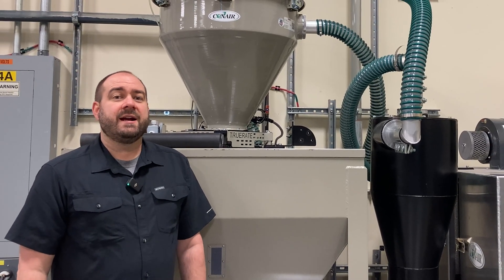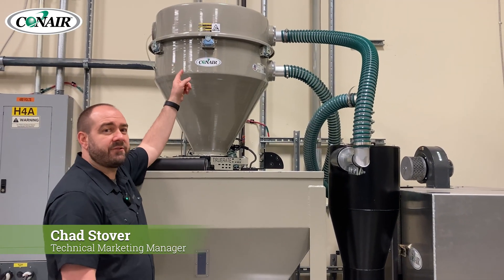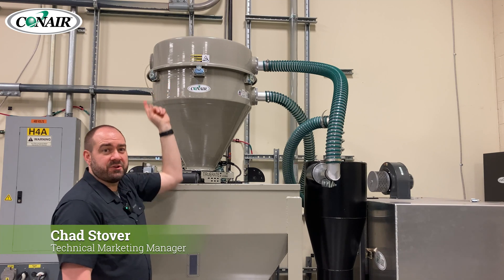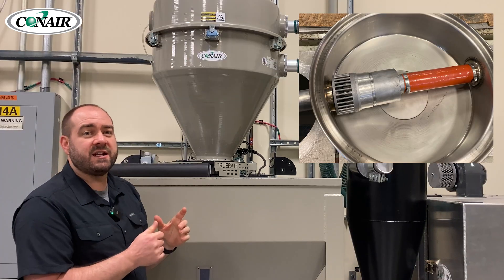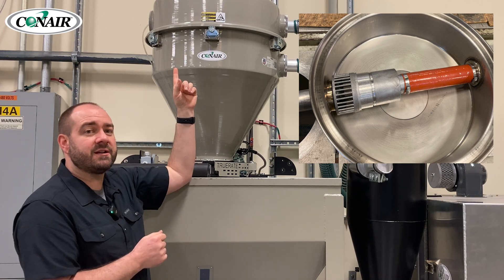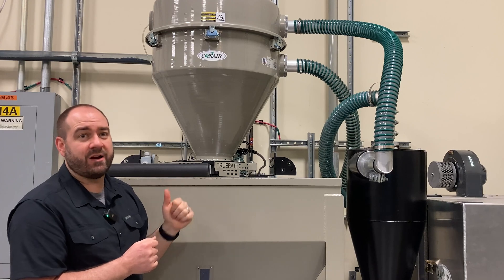Hi, I'm Chad from Conair, and in today's video we're going to talk about why Conair does something a little bit different in our vacuum receivers. In the lid of our receiver is where the sequencing valve is located. I'm going to talk about why Conair has chosen to put that sequencing valve in the lid and some key benefits that make that a great position for the valve.